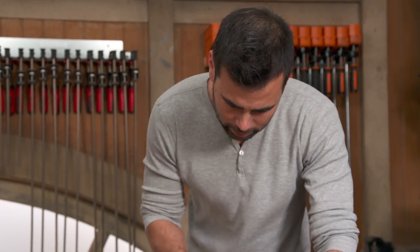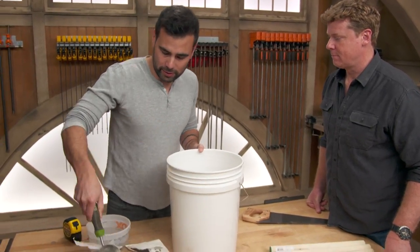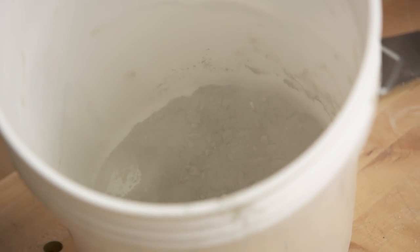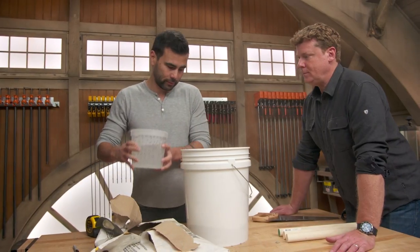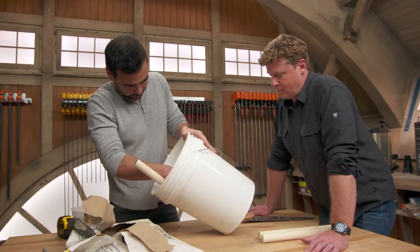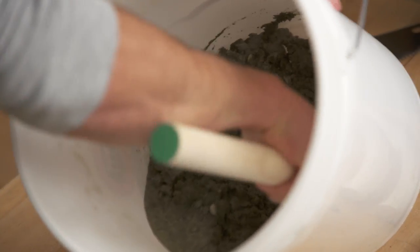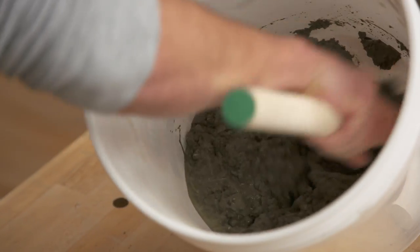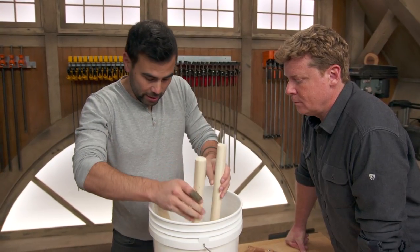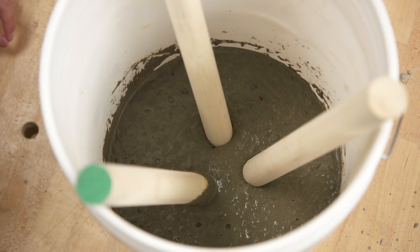We're going to start by cutting this dowel into three 16-inch long pieces. This is a 5,000 PSI mix — a little bit stronger than typical concrete — and we're just going to add some water. The only way to really screw this up is by adding too much water, as that weakens the concrete. Mix it to about the consistency of oatmeal, making sure there's no dry concrete at the bottom. I actually try to show things that don't require a lot of precision.